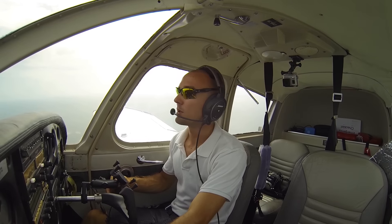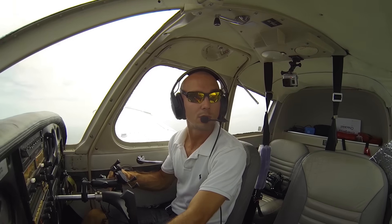Looks good there on the left, we'll go ahead and turn our downwind. Venice traffic, Cherokee here with some whiskey, left downwind, runway 23, Venice traffic.